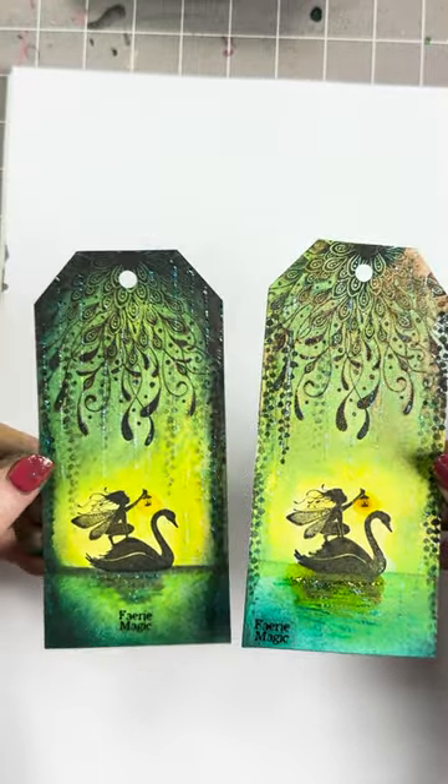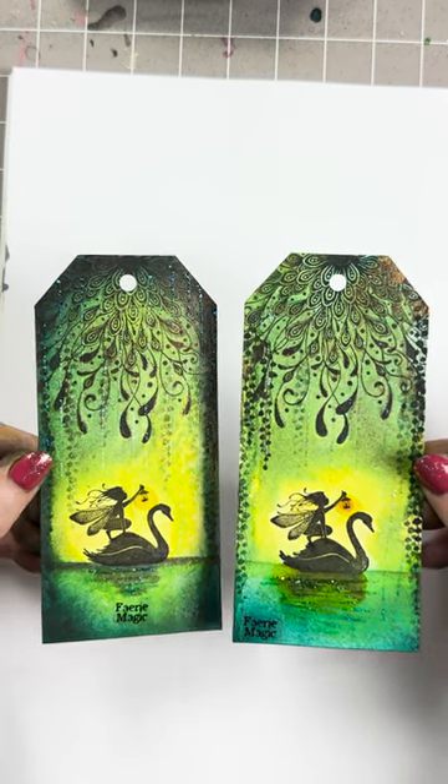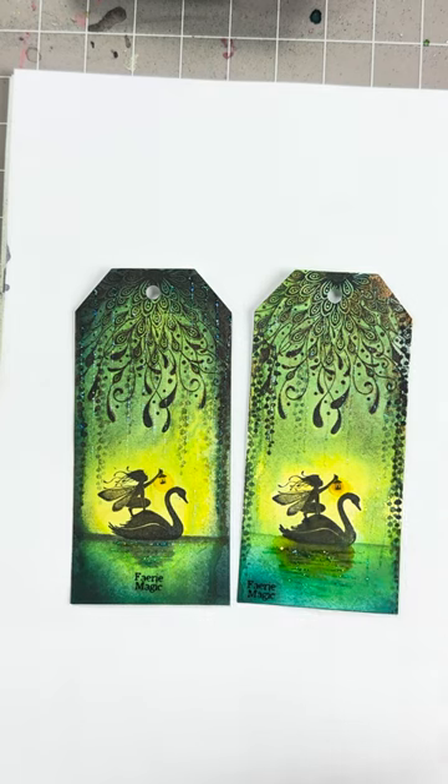Such a quick, easy card to make. Hope you enjoyed — thanks for watching, guys. Bye for now.